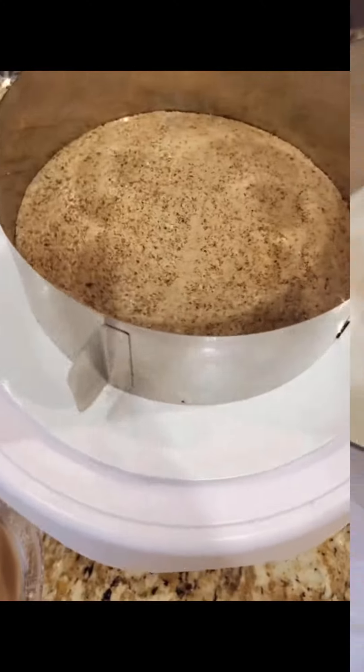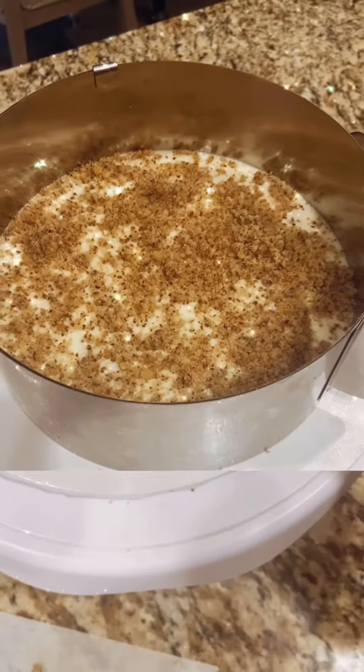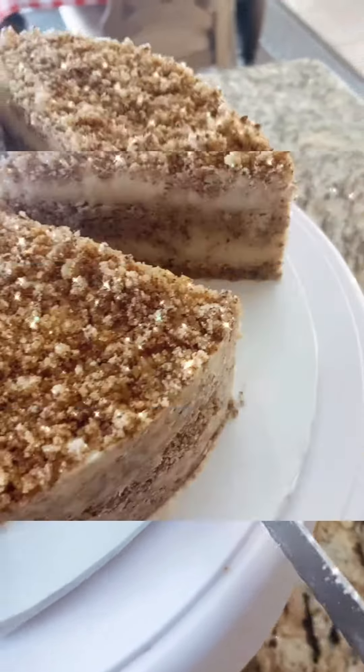The layers are ready to be brushed with the cappuccino mix. It's time to put the cake together: one layer of cake, one layer of pastry cream, sprinkle with some crumbs and redo the operation. Leave the cake for at least 3 hours in the freezer and ta-da, it is done.